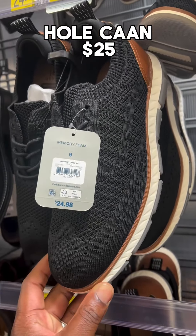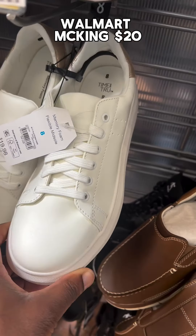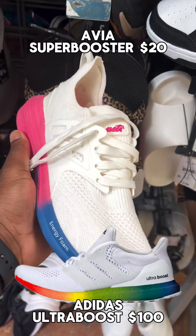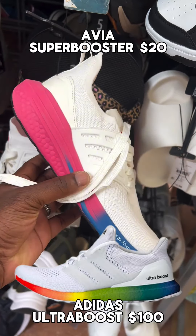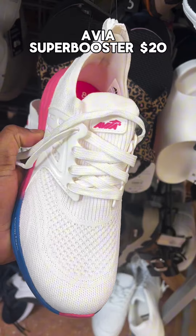These are not bad looking. You can't go wrong with the McKings, you know what I mean? No need to get NMDs with the Boost technology because Avia got you covered.